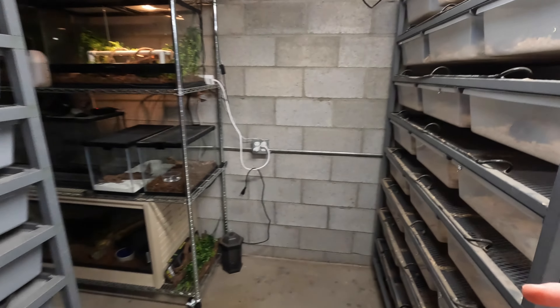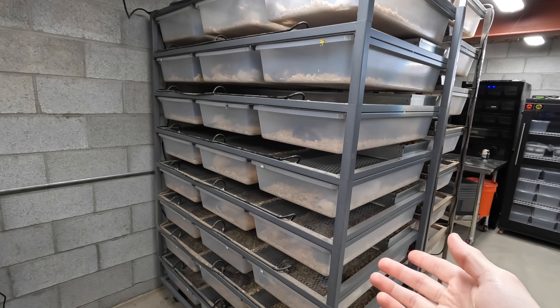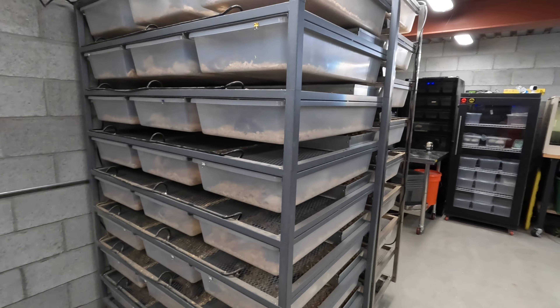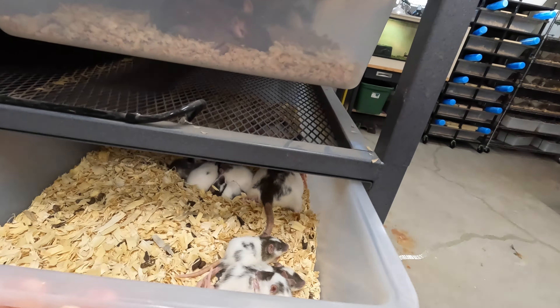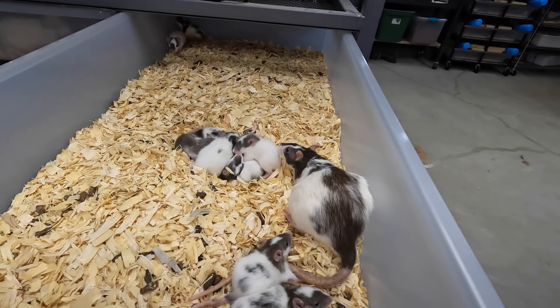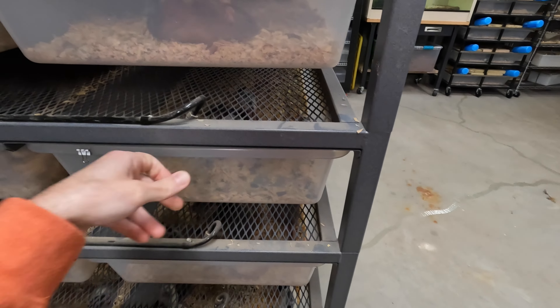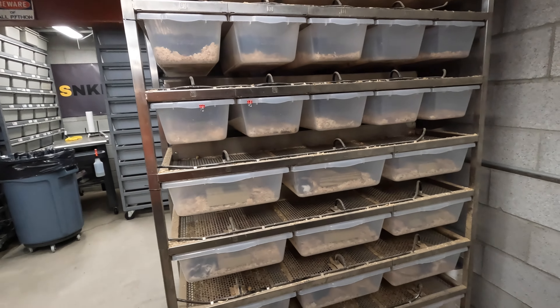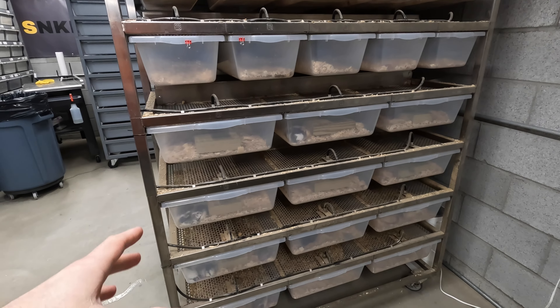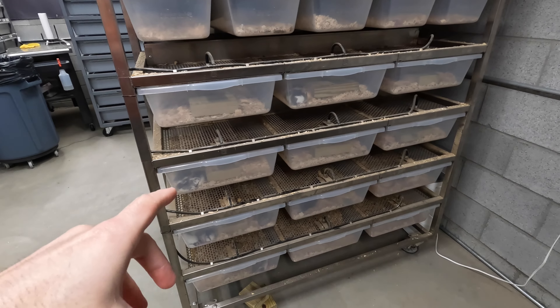Then I move them into the bigger tubs — this is my ARS rodent rack with the 70 series tubs. I would move the moms with the babies into these tubs to let them grow up to either feeder size or whatever I needed. What I was doing was using these bigger Freedom Breeder tubs — I think they're 50s — as my breeding tubs.